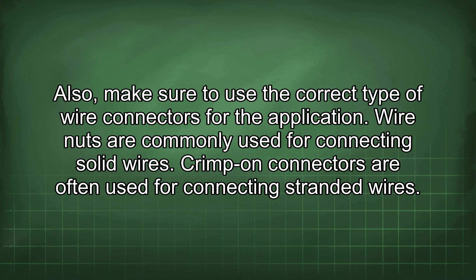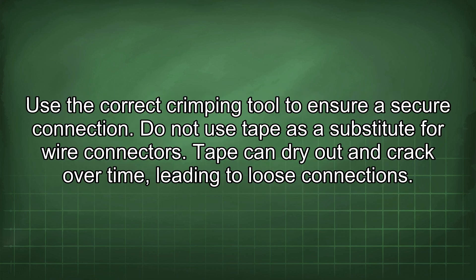Make sure to use the correct type of wire connectors for the application. Wire nuts are commonly used for connecting solid wires, while crimp-on connectors are often used for connecting stranded wires. Use the correct crimping tool to ensure a secure connection. Do not use tape as a substitute for wire connectors, as tape can dry out and crack over time, leading to loose connections.